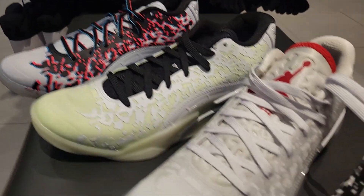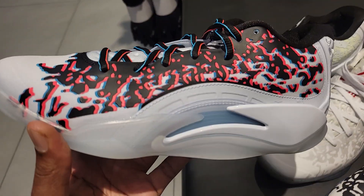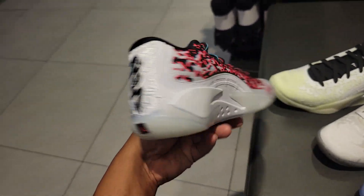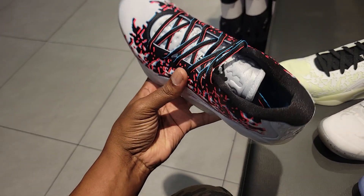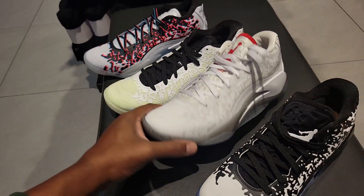Four solid colorways of the Jordan Zion 3. I think this is probably the most interesting with that 3D feature on the upper, of course reminding us of the Kobe. Let me know if you guys are a fan of the Jordan Zion 3.